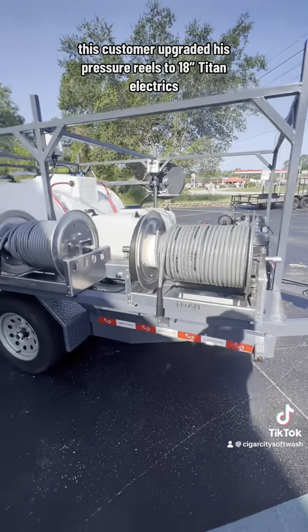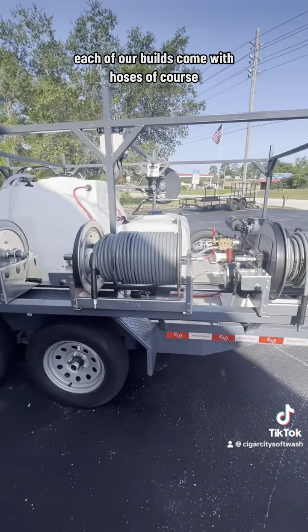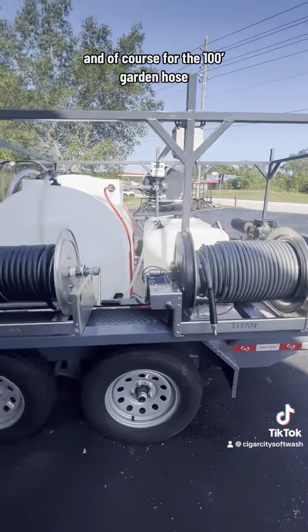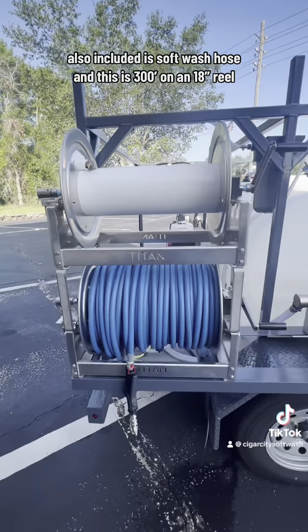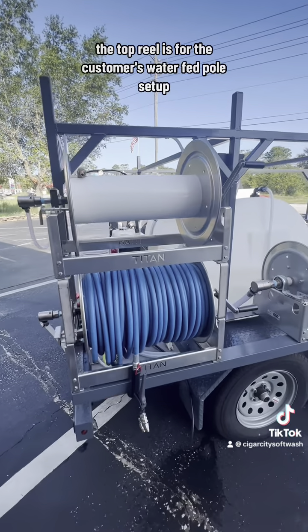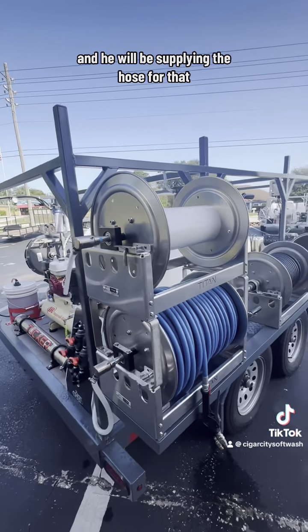This customer upgraded his pressure reels to 18 inch Titan Electrics. Each of our builds come with hoses, and these are 200 foot 3/8 one-wire hoses. The 100 foot garden hose is on a 1 inch manifold reel. Also included is softwash hose — 300 foot on an 18 inch reel. The top reel is for the customer's water fed pole setup and he will be supplying the hose for that.